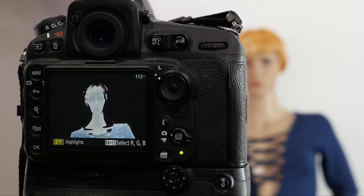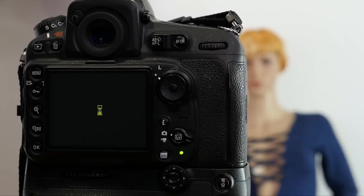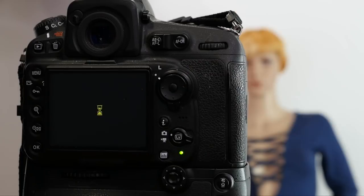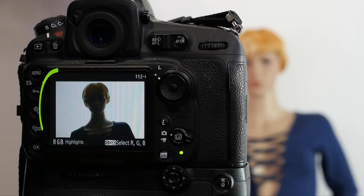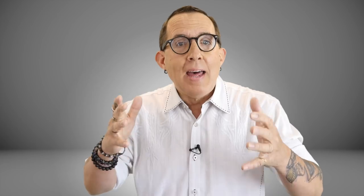Depending on your camera brand and model, you will usually find this feature in either the histogram or display settings — check your manual to be sure. If the entire frame is blinking, I will turn the strobe down by one full stop and take another test shot. If everything is still blinking, I will turn the strobe down by another full stop and test again. I will repeat this until I get the first frame where parts of the background aren't blinking. Then I will go back to my strobe, turn it up to the previous setting, and now I have a pure white evenly lit background that is no brighter than necessary for my f6.3 at ISO 64 setup.